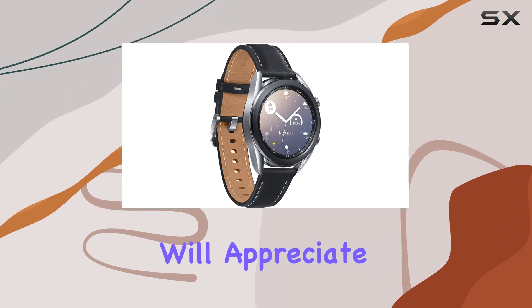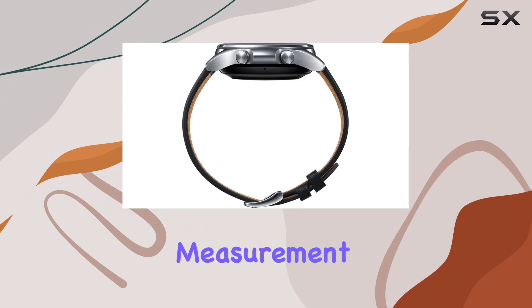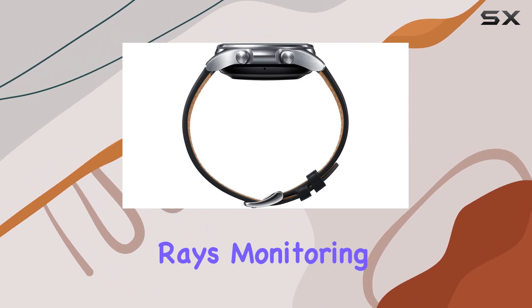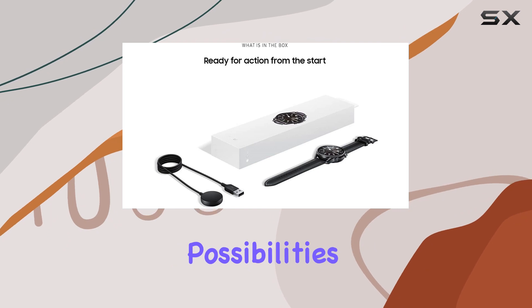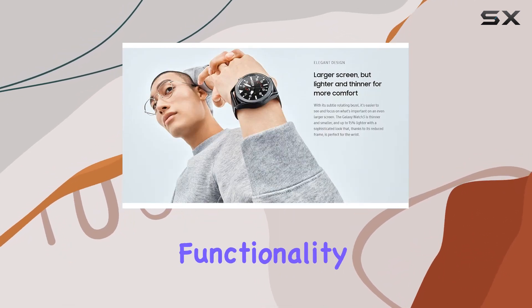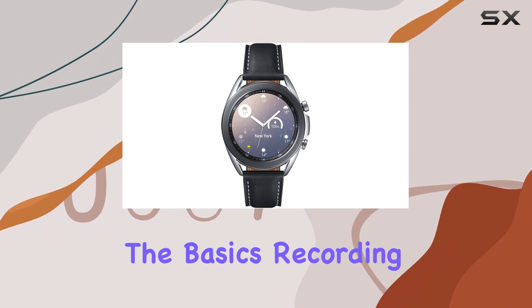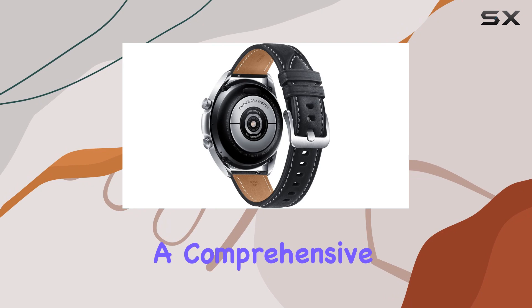Fitness enthusiasts will appreciate the robust health tracking features, including SpO2 measurement using red LEDs and infrared rays. Monitoring your oxygen saturation levels opens up new possibilities for optimizing your physical activity. The sleep tracking functionality goes beyond the basics, recording active sleep, deep sleep, and total sleep time to provide a comprehensive sleep analysis.